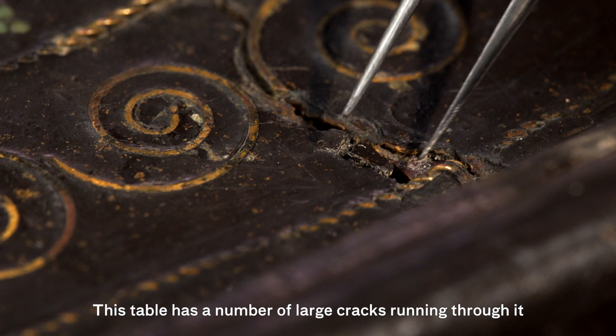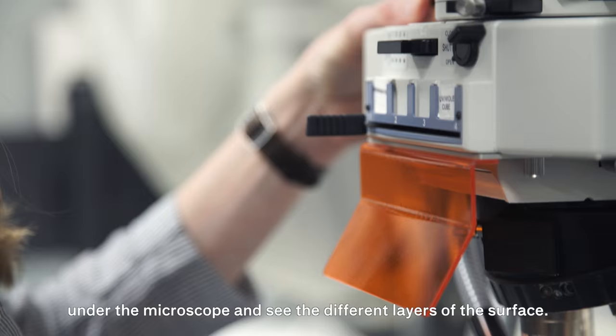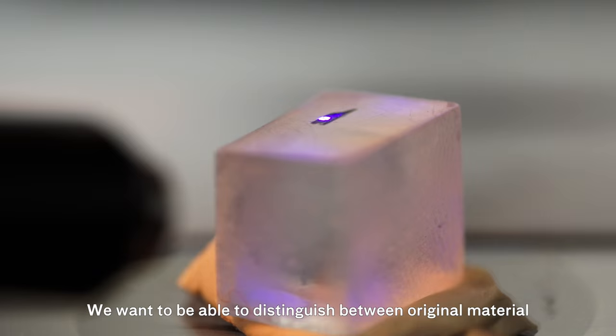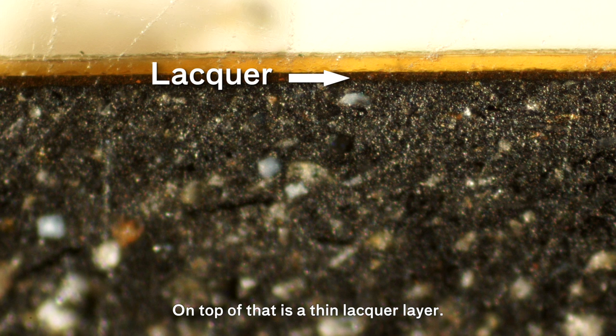This table has a number of large cracks running through it, which are going to give us the opportunity to take some nice samples. With a cross-section sample, we can prepare it and put it under the microscope and see the different layers of the surface. The bulk of this cross-section is the ground layer that's been bulked with crushed animal bone and crushed fired ceramic — those are the larger particles within the dark black layer.